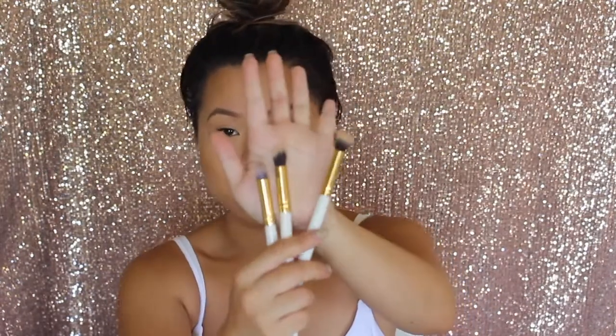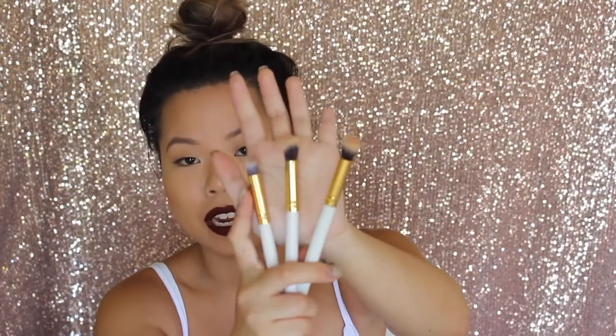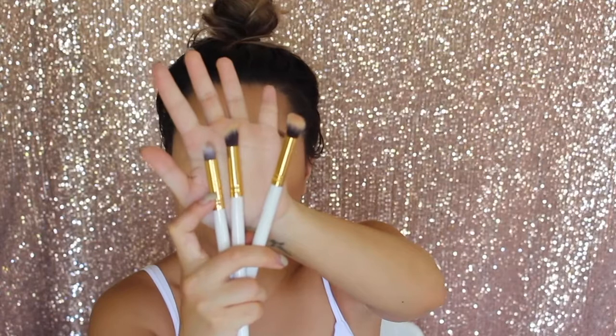I really like these for concealer. As you can see, there's a round top one, there's an angled one and a pointed one. They fit easily in your eye area and are dense enough to blend it out but not too dense so it leaves it streaky. So I definitely recommend these Jessup brushes for concealer under your eyes.